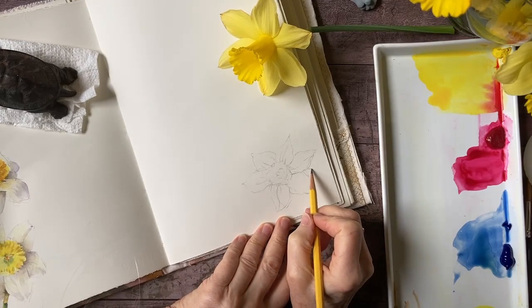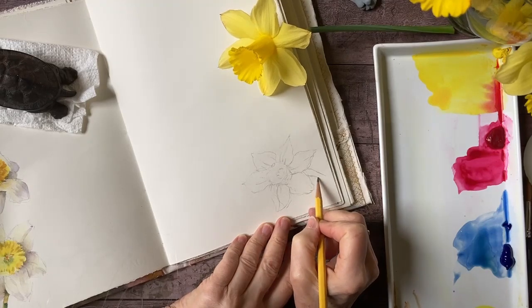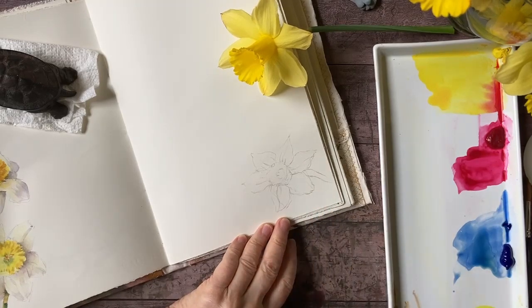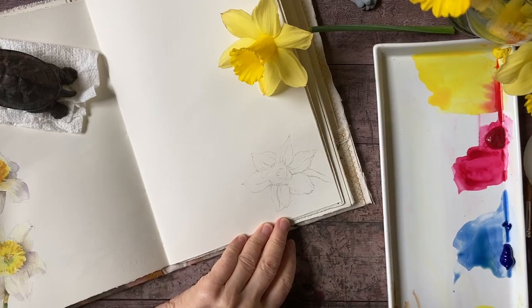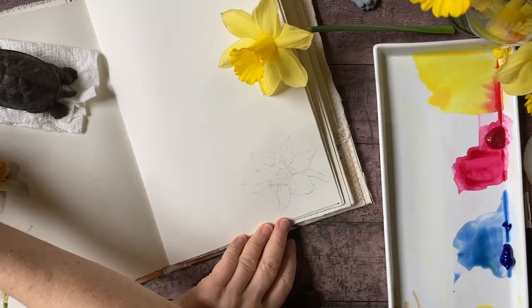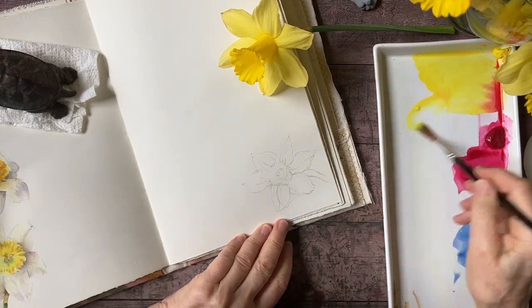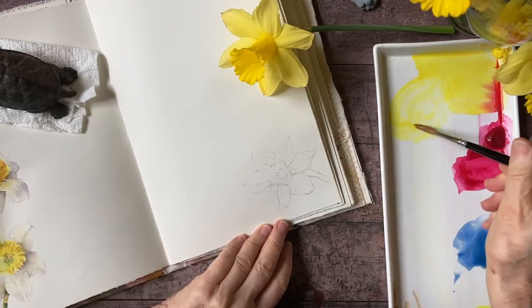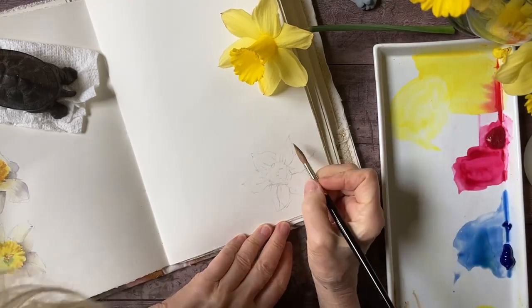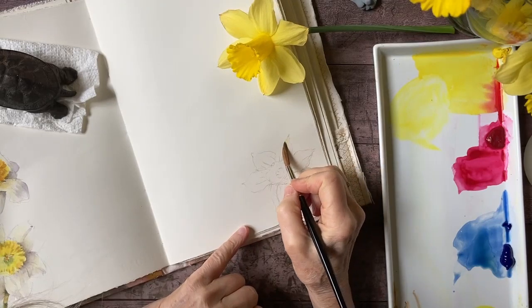There we go — I'm happy with that. I also have a little bit of the stem showing through so I can just sort of indicate that and let it trail off. Now I'm going to go ahead and paint this in three stages: beginning with my lights, then my middle tones, and finally my dark tones. I'll begin with a very light wash of yellow.